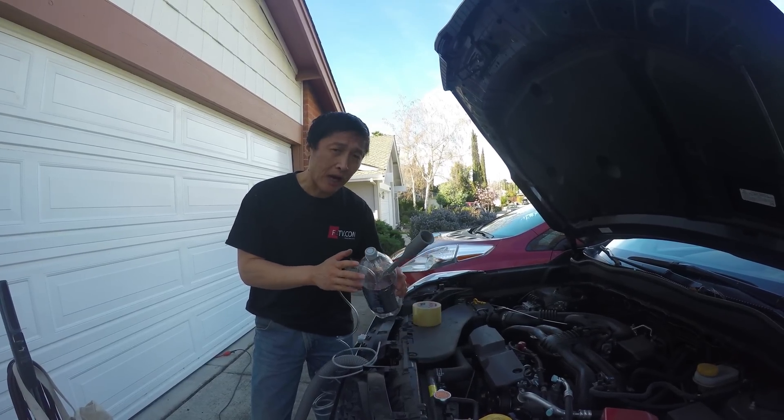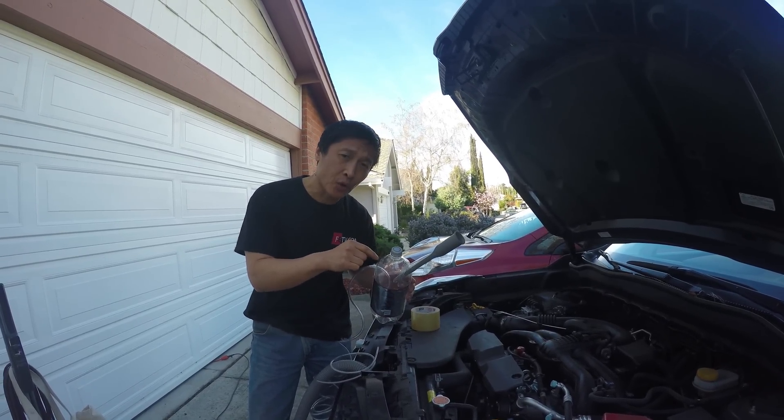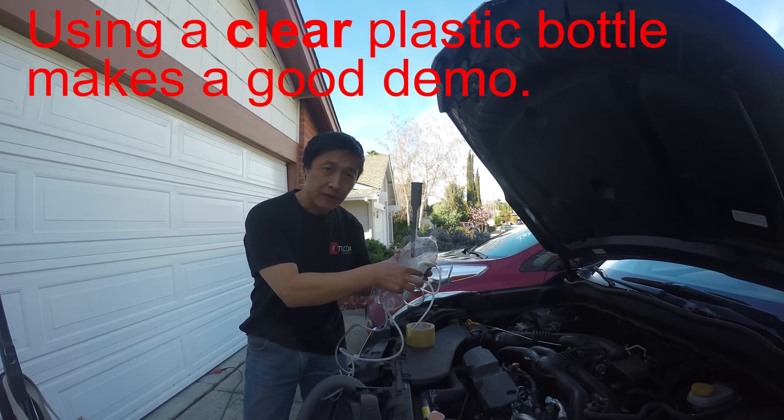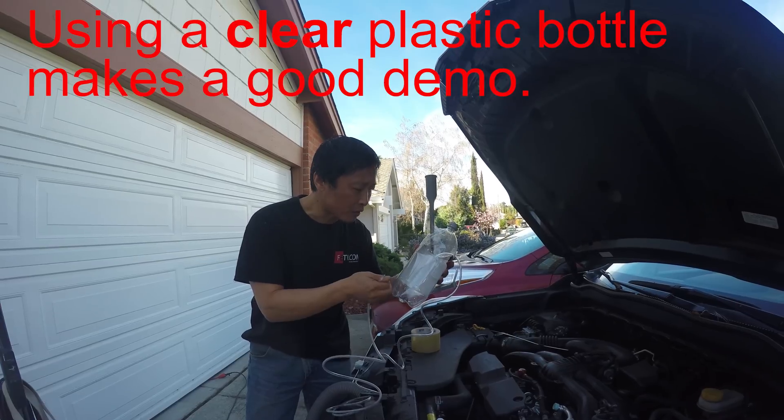Today I'm going to show you how to drain engine oil with a vacuum cleaner without damaging the vacuum cleaner. This is a clear plastic bottle — I'm just going to give you a demo.